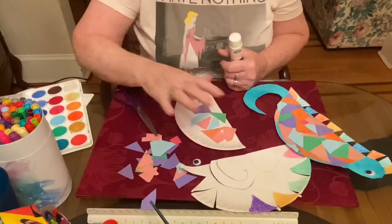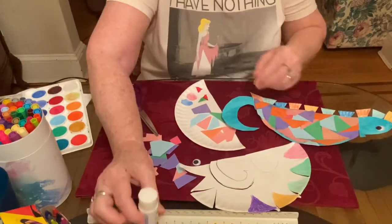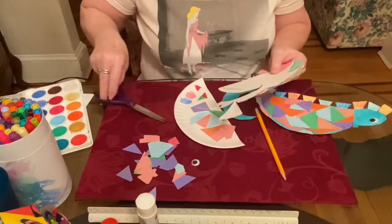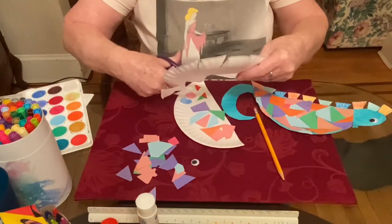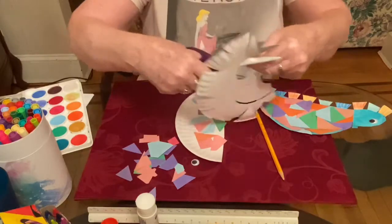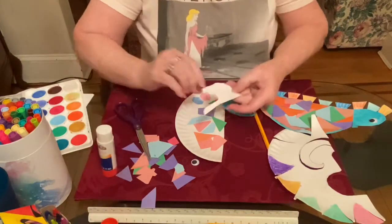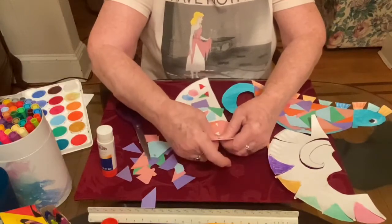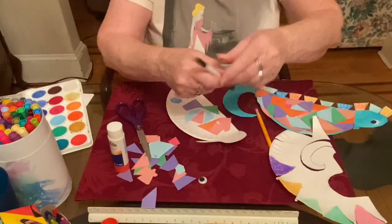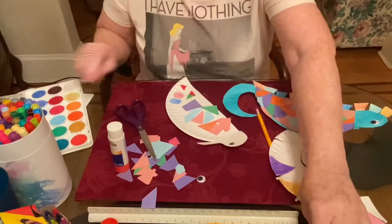The seahorse needs a head, and it has a kind of straight, skinny mouth. So with the other half of the paper plate, you're going to make kind of like half of a circle and a mouth, and then cut it out — or have mom or dad help you cut it out. Then you'll color that whatever color you want, put some glue on it, and glue it onto the body. You can make an eye with a marker, use a googly eye, or cut a circle from a piece of paper.